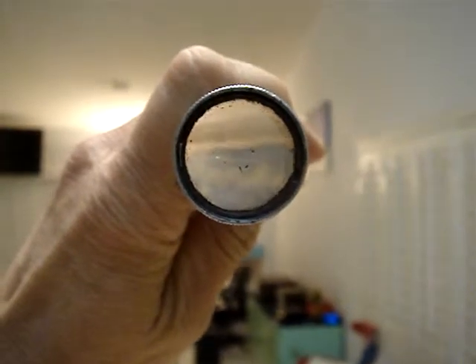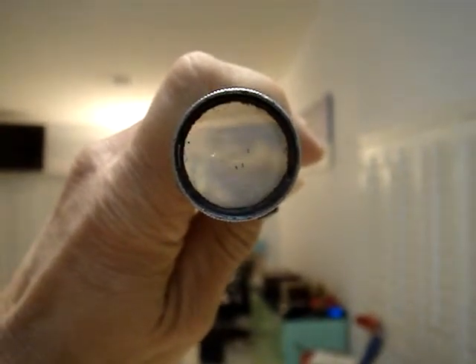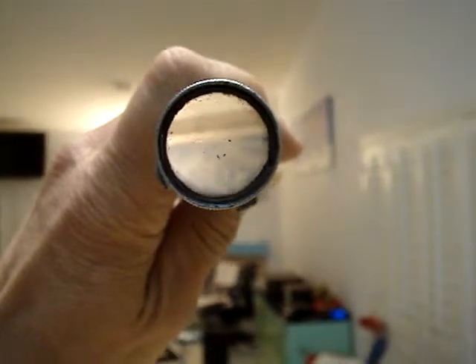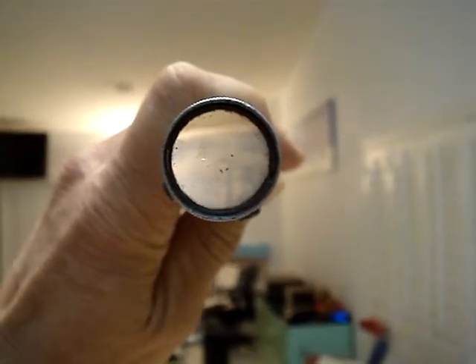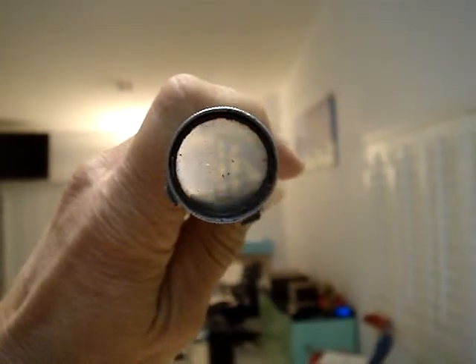Looks like the cross-strings are separated for some reason, because it's old or something, I don't know. You'll be able to see it here — the strings are separated for some reason. The lens looks okay, fine.